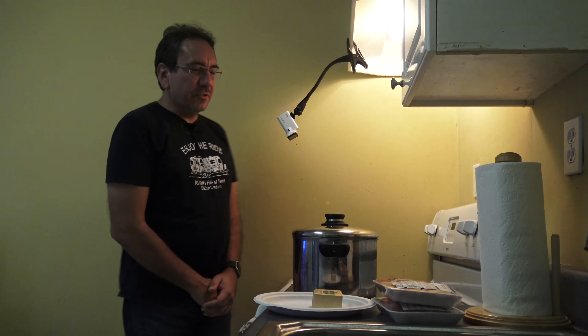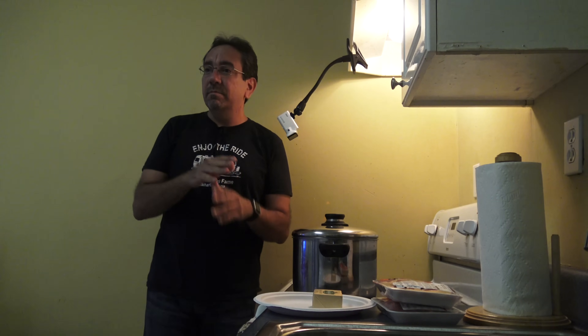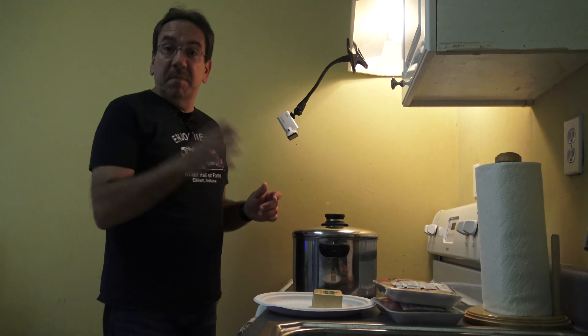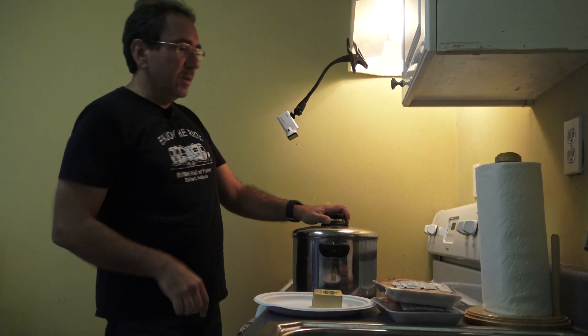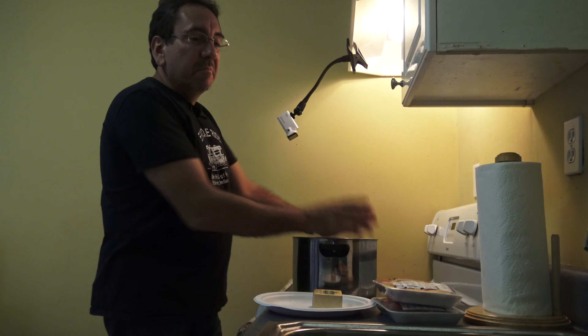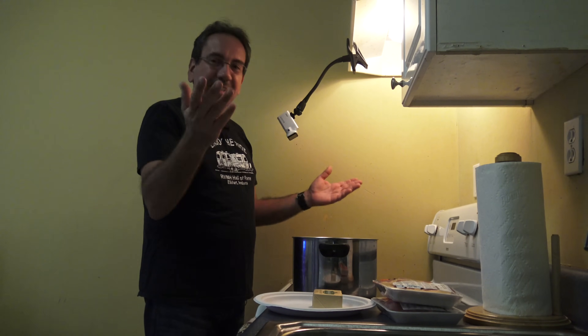Well, hello everybody, and welcome to The Cooking Show. Today we are going to make my legendary beef stew. I don't know if legendary is the correct term, but my family seems to like it, and I like it too. It's a variation of a Belgian beer stew combined with a Cuban carne con papa, so that's what we're making.